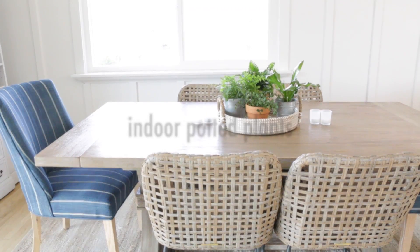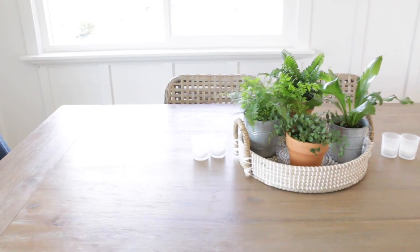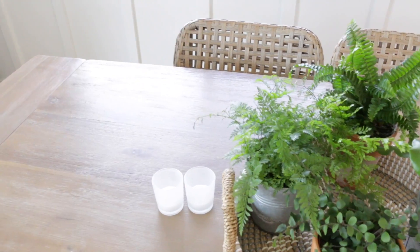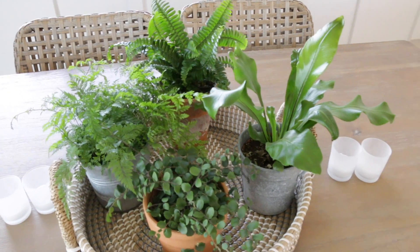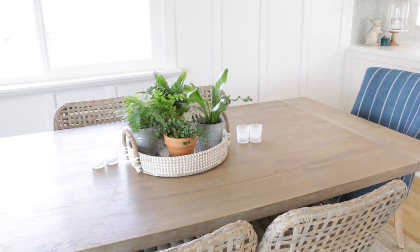The second way of bringing life inside is to adorn your house with fresh greenery. Head down to Home Depot, Lowe's, or your local nursery and pick up some inexpensive plants and put them in pots. I'll link the video I made for the little arrangement on my dining room table — just little mini pots and fresh greenery go a long way.